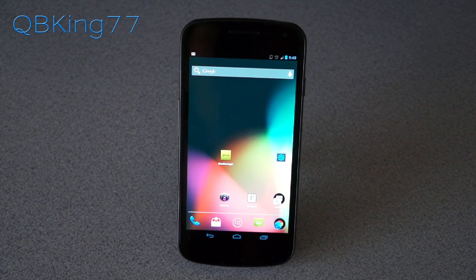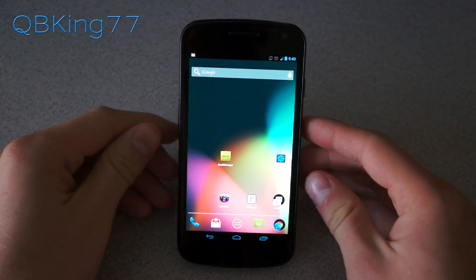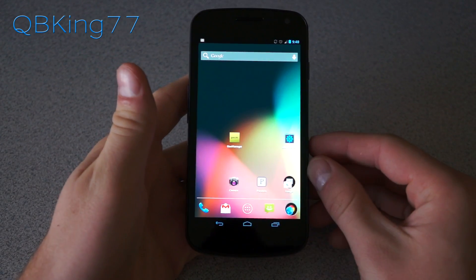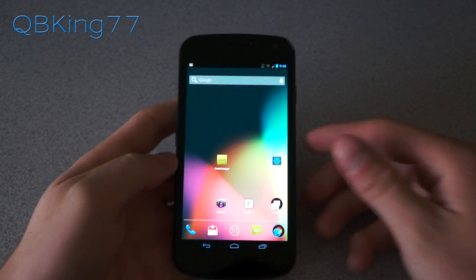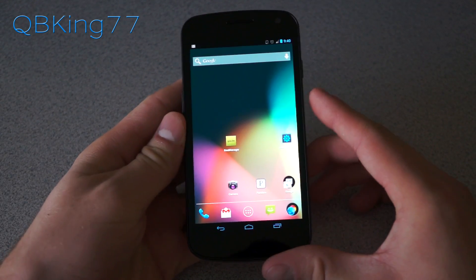Hey everyone, Tim here from QBKings77.com, here to do a video showing you how to install the stock AOSP Android 4.2 Jelly Bean ROM on your Sprint Samsung Galaxy Nexus for those of you looking for a stock rooted experience running Android 4.2.